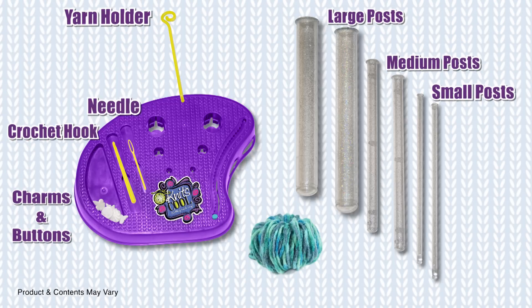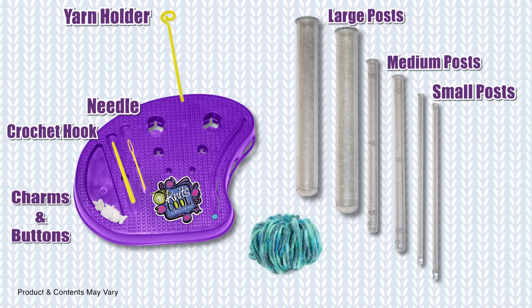For this project, you will need the Knits Cool Studio with all of its components and 30 yards of yarn. We will be using the teal blue yarn from the tote purse kit.